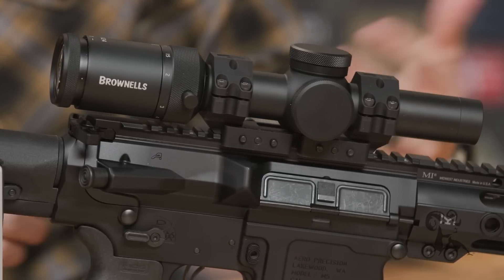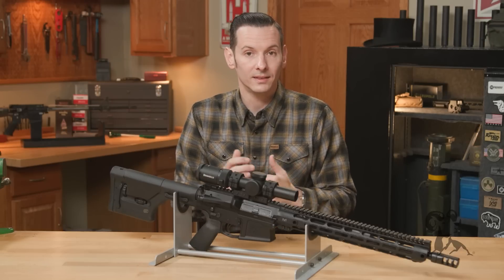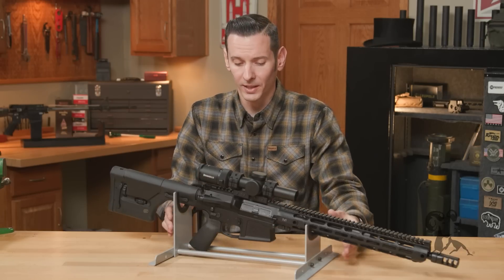Moving on, we used the Faxon barrel and Faxon muzzle device. They're making excellent barrels for the 8.6 Blackout right now.